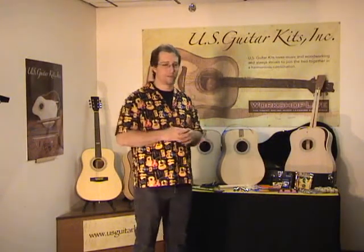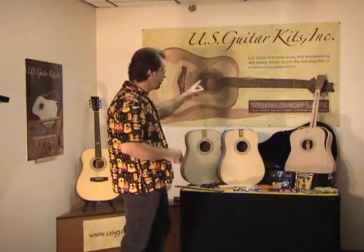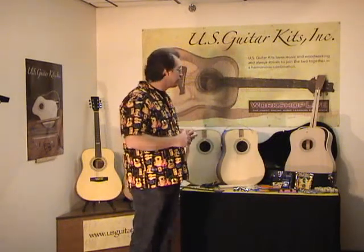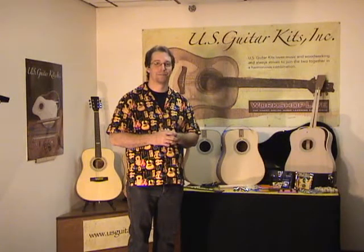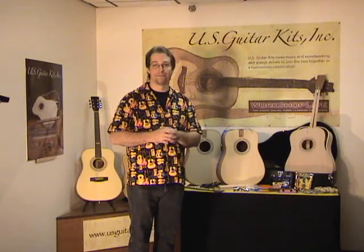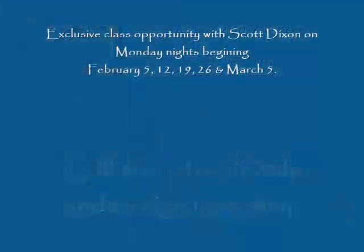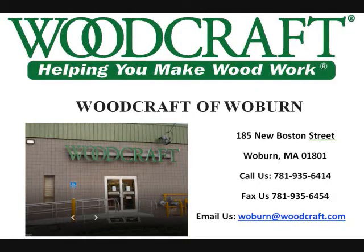I certainly hope you'll take a real close look at this as your next project. If you need more details on the kit, you can go to usguitarkits.com to see the details. If you go through the site, you can ask any questions and I'll respond to you through that site. I look forward to you being one of my next students, and I can assure you you'll have a great time. Check your schedule for the Monday nights starting in February through March 5th. Give the store a call and we'll get you signed up. Be safe in all your woodworking projects. Thanks, everybody.